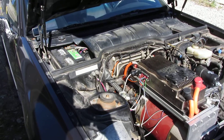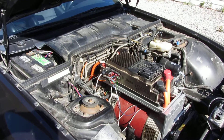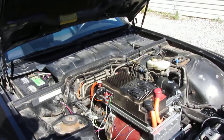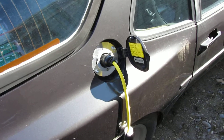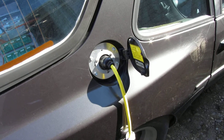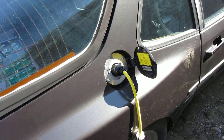You may notice the stock lead acid is still there, but that'll disappear as soon as I get the chance. Moving around the car, the charge port is a simple 20 amp 240 volt, and I'm just using an extension cord off of 110.